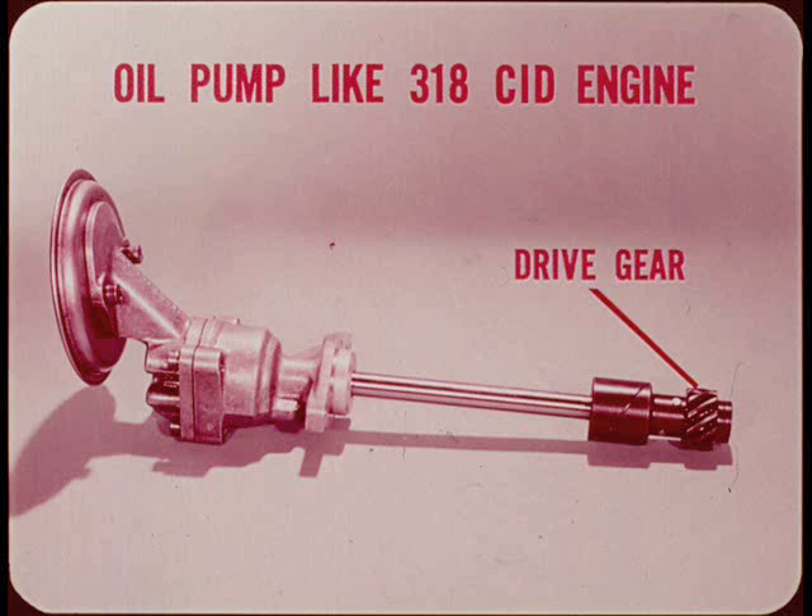The oil pump is a lot like the one used on our 318 engine. Since the pump and distributor drive gear is on the pump shaft, you must re-time the pump gear any time you remove a pump or pull a camshaft.